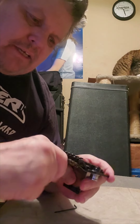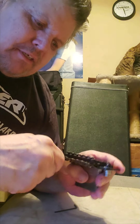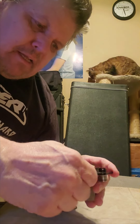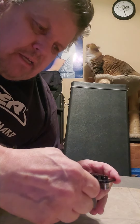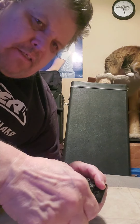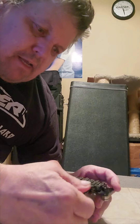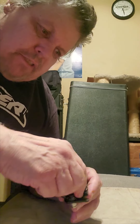We've got to loosen these string block screws with the bigger allen key. A little bit of rust on them, but not too bad. Nice tight fine tuner screws. And then we have the smaller one that holds the saddle in, so we'll loosen those.